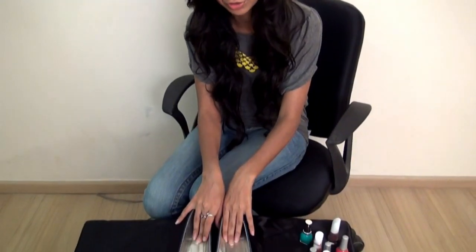Hi you guys, this is Anam and you're watching Style Files by Anam. Today again I've come back with a DIY video. I want you guys to see how you can DIY a pair of shoes today.